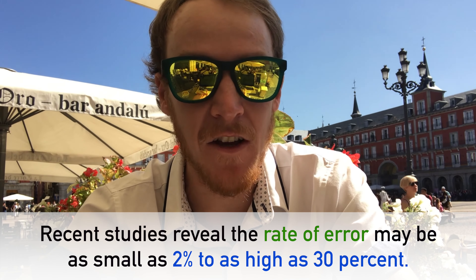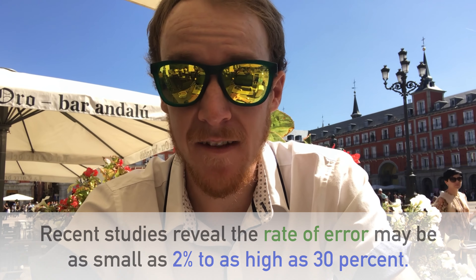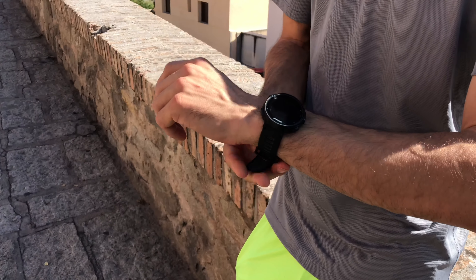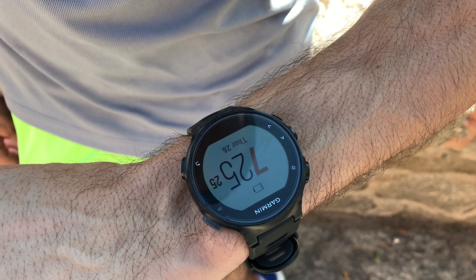As you have likely discovered by now, wrist heart rate measurement should be considered an estimate. In fact, depending on the type of exercise and devices you're using, recent studies reveal the rate of error may be as small as 2% to as high as 30%. For the most accurate readings, it looks like the chest strap reigns supreme, as well as taking your pulse the good old-fashioned way. However, for those who prefer the convenience of wrist optical sensors, here are some tips to help get the most accurate heart rate readings possible.